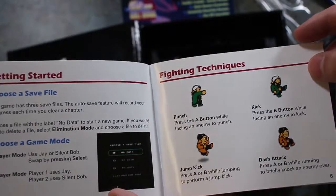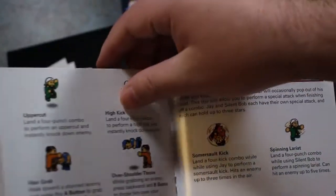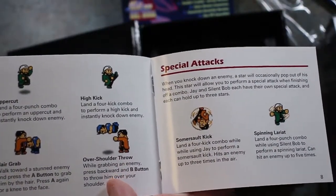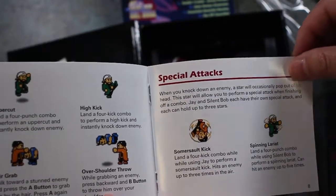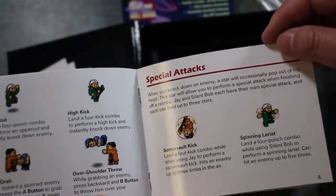It's got a save file. Punch kick, jump kick, dash attack, uppercut, hide kick, hair grab, over shoulder throw — some special attacks. Somersault kick, spinning layer yet.